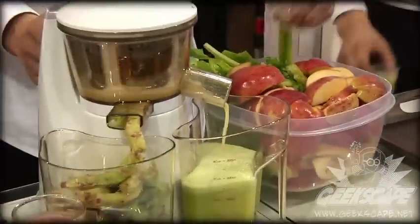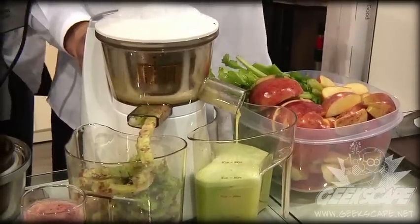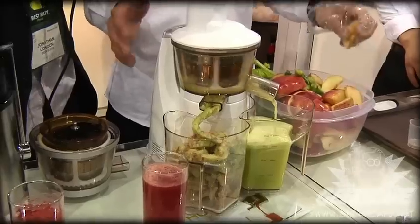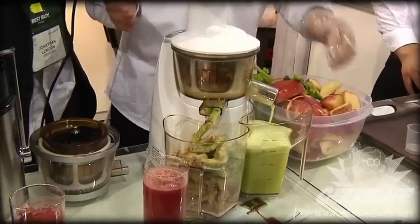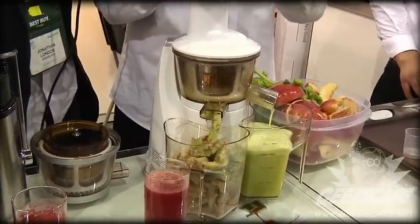Right now you're feeding the thing celery and apples — how does it actually taste? Well it tastes like heaven. Most of the vitamins and nutrients are already extracted into the juice, so if you grab a piece of pulp and put it in your mouth, it has no flavor at all. Tastes like styrofoam. Well, the juice tastes exactly like apples and celery.